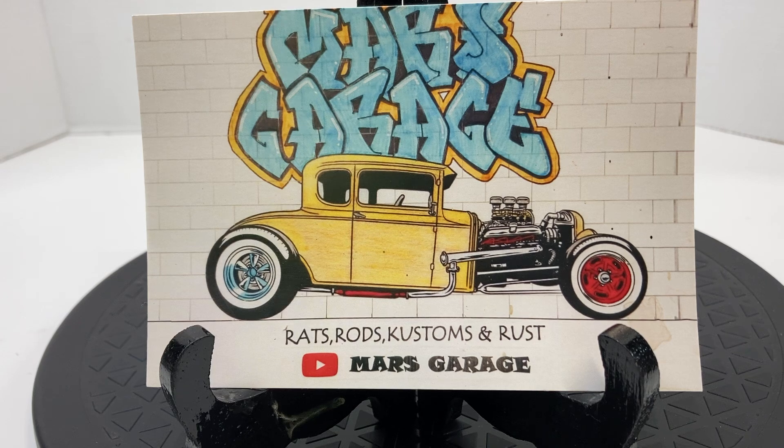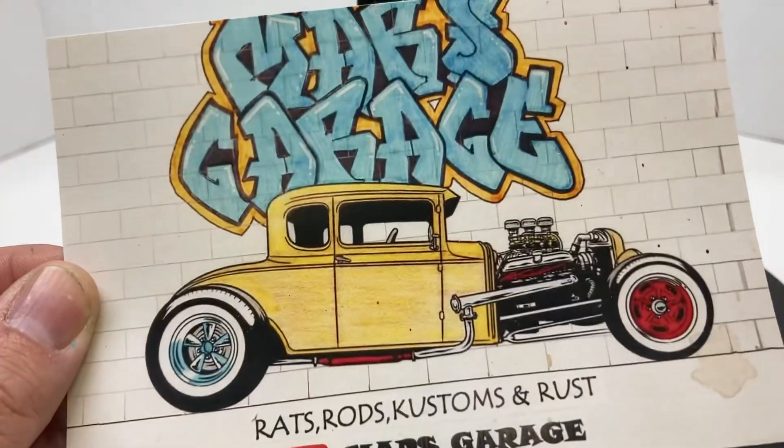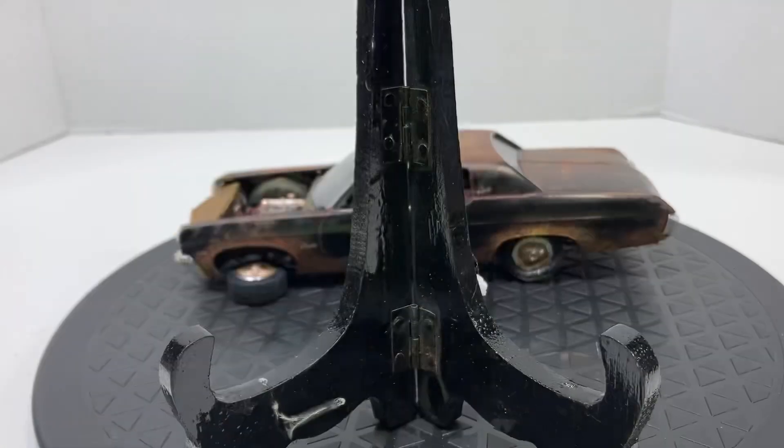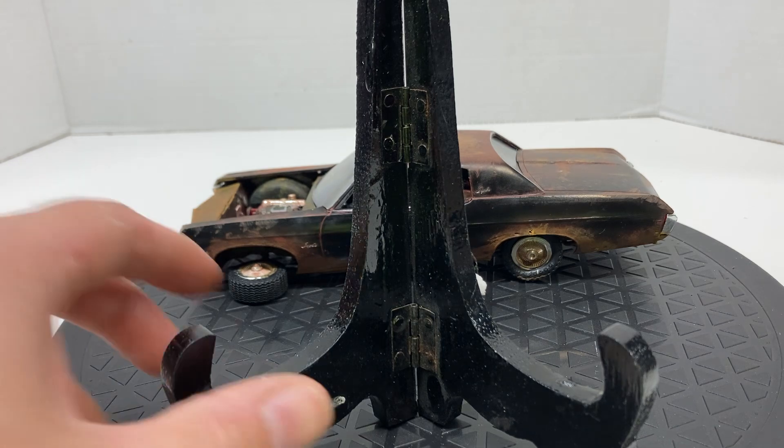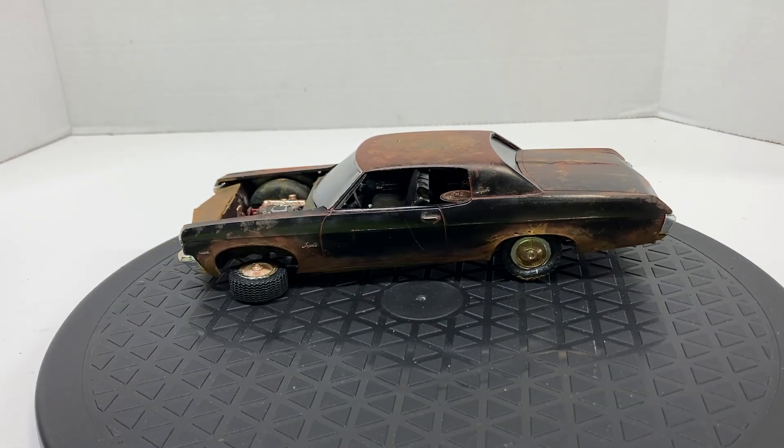All right, fellow YouTubers — if you watched my last video, you'll know I said I was about to have another one to show off. What it is is a sort of completion of the Rust Bucket group build hosted by Mars at Mars Garage. Thank you, Marcello, for putting this on — I have had a ton of fun destroying this 1970 Impala. If you haven't checked out Marcello, go check him out — he's got a great channel and does awesome work.